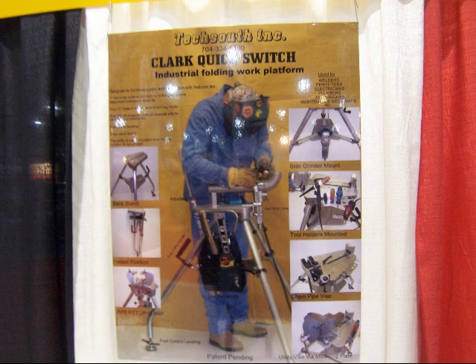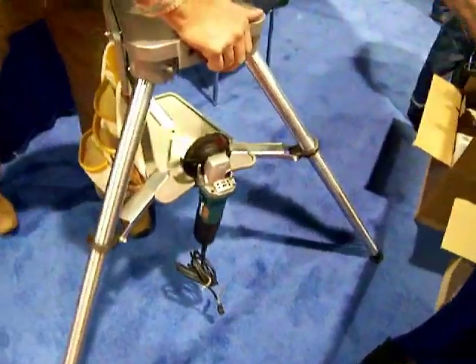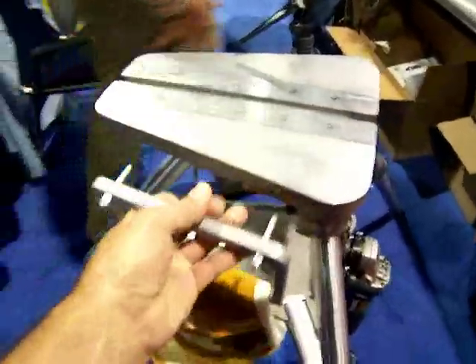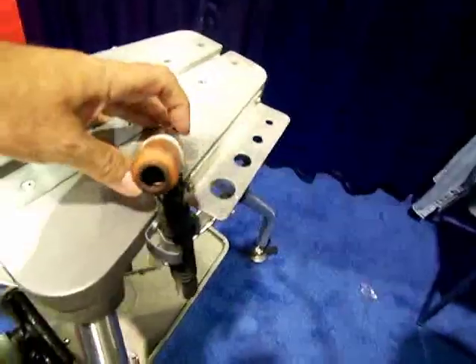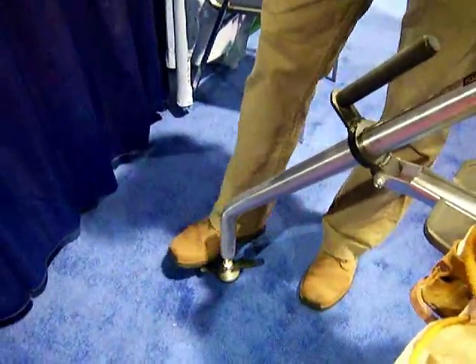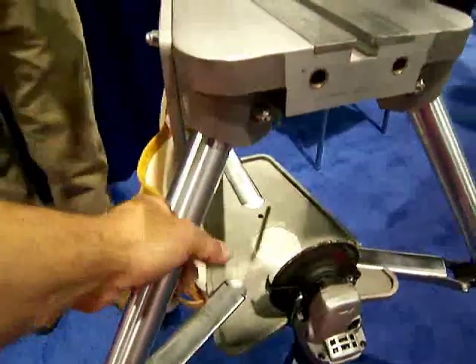TechSouth Inc. had some really innovative stuff. One of the coolest things I saw was this Clark Quick Switch Industrial Folding Work Platform — they had to call it that because a tripod vise just doesn't do it justice. If you've ever used the old rigid pipe tripod vises, you know they worked, but they were just kind of lacking in features. This work platform has a buttload of features. Instead of just the cast aluminum thing with the chain vise and the cast-in V, it's got a T-slot that adapts for all kinds of tooling — a place to put a TIG torch, a TIG pouch, a way to level it up just by using your foot instead of two-by-fours, wood wedges, pack-of-matches, folded-up cardboard. You know we've all done that.